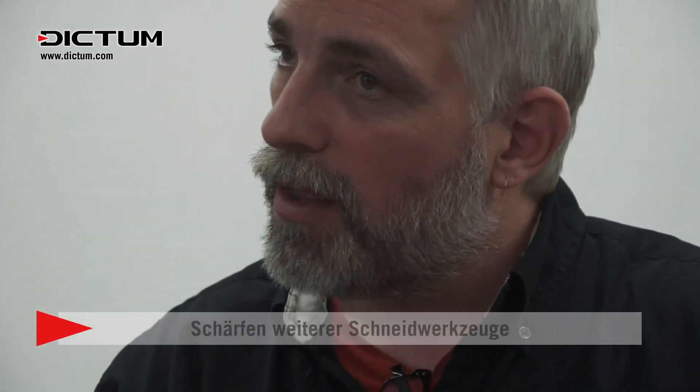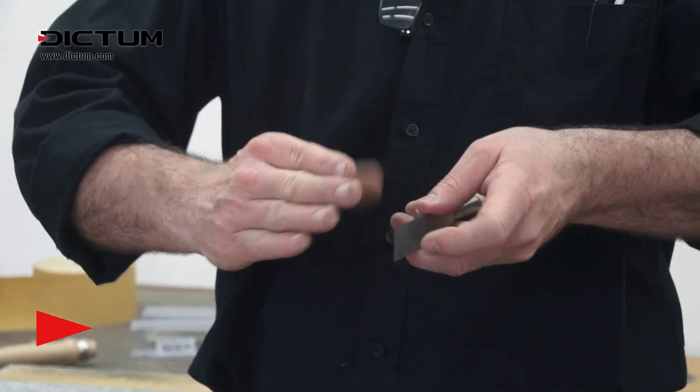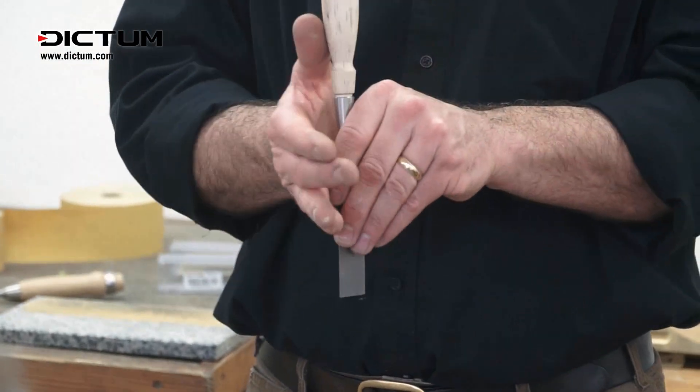You'll notice that this edge on a brand new chisel is very sharp. We do that intentionally because the first thing you're going to do when you get a chisel at home is lap the back.